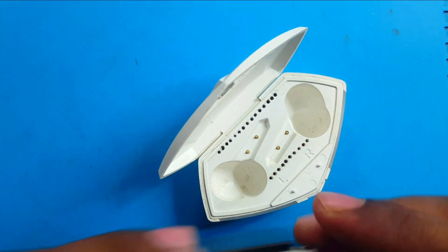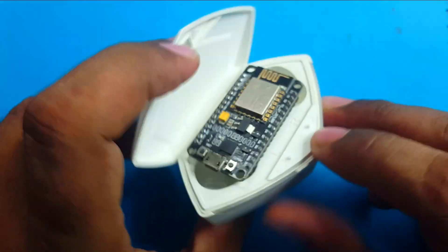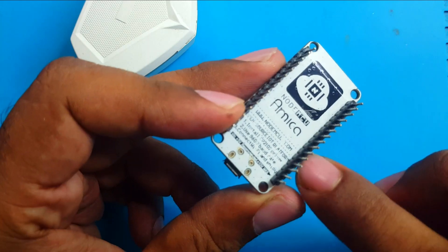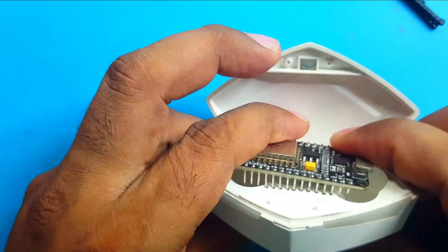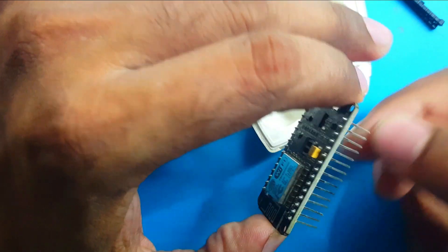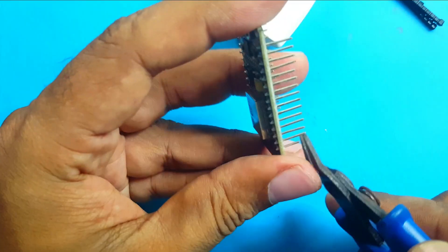I made the holes for the pins and I thought the module would fit in, but it doesn't fit. So I have to remove the black plastic parts from the pins — maybe that will help. Almost done. Now we will try with it. I think I also have to trim these pins because there is a battery and circuit inside, so the pins cannot fully insert.